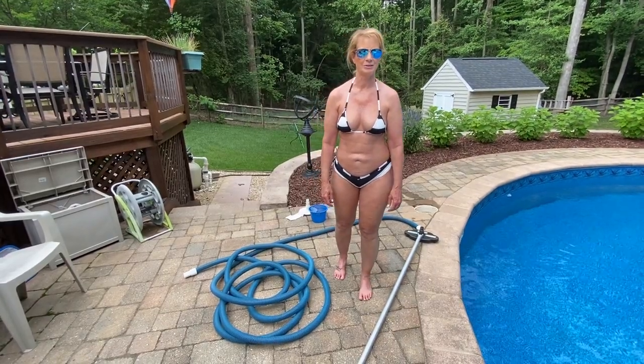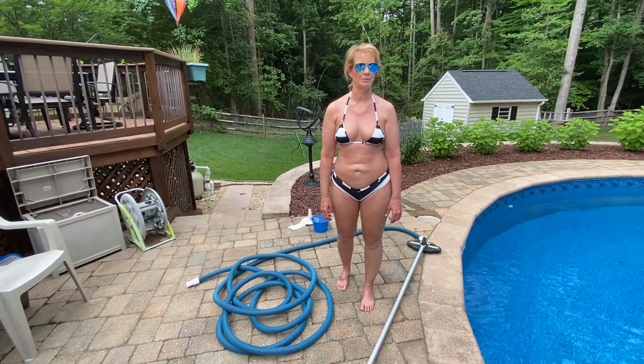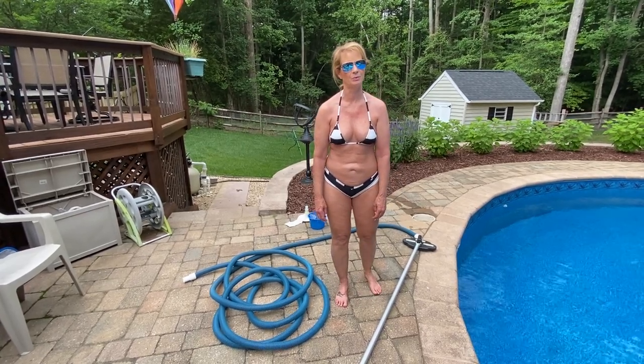Hey guys, today I'm going to vacuum my pool. I'm going to show you a couple of different options on how you can vacuum the pool. I have polymeric sand in my concrete pavers around my pool, so I get a lot of sand in my pool.